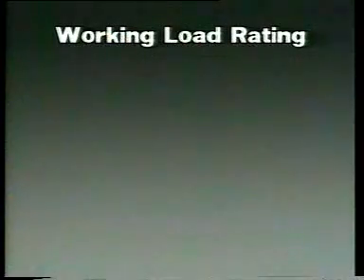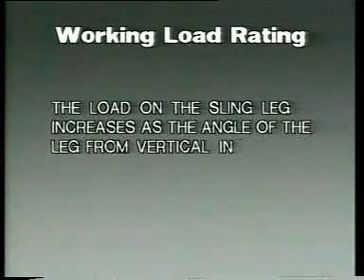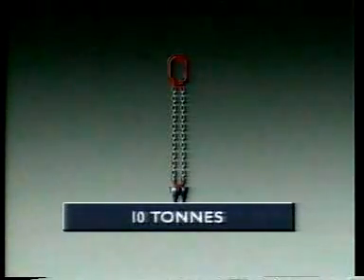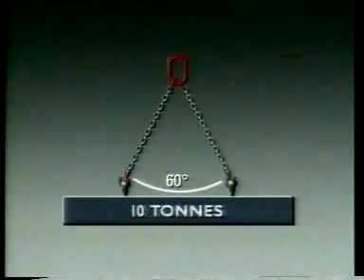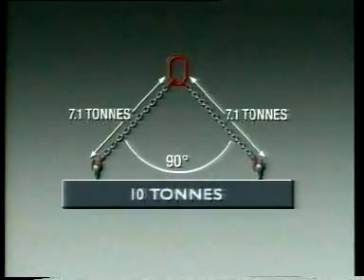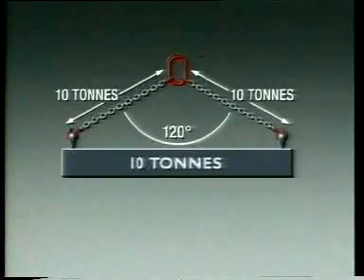There are some other things to be remembered about working load rating. The load on the sling leg increases as the angle of the leg from vertical increases. If we were to lift a load of 10 tons in equal balance using a two leg sling with each leg in a vertical position, the load in each leg would be 5 tons. At 30 degrees included angle it becomes 5.2 tons; at 60 degrees, 5.8 tons; at 90 degrees, 7.1 tons; and at 120 degrees included angle, 10 tons in each leg — yet the total load weighs only 10 tons.